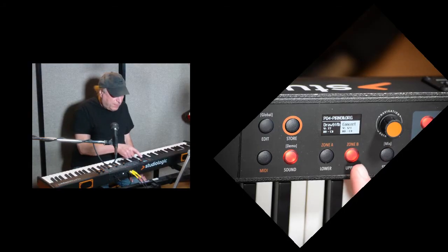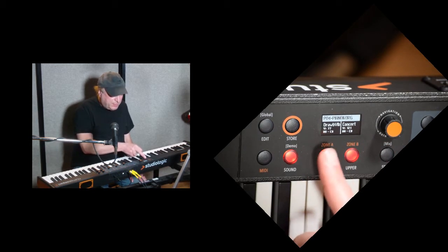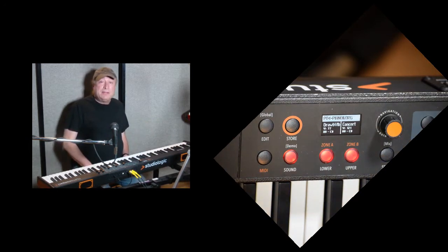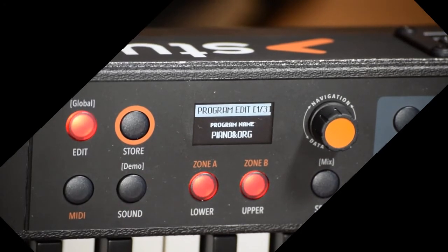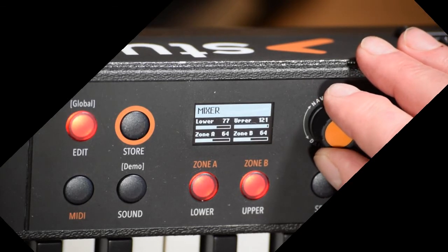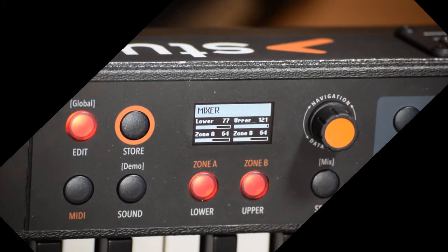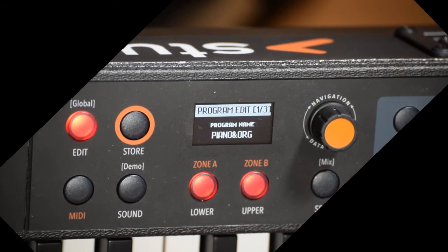You can do that for the lower as well. When you get to the top here, you can see that you've got Program 4. There are 99 different programmable things that you can edit and save your settings to. This is Program 4, piano and organ. If I press Edit here, I can change the name to anything I want, set the split point, and set the mixer — the volumes for lower and upper, as well as zones A and B. That's it for sound mode.